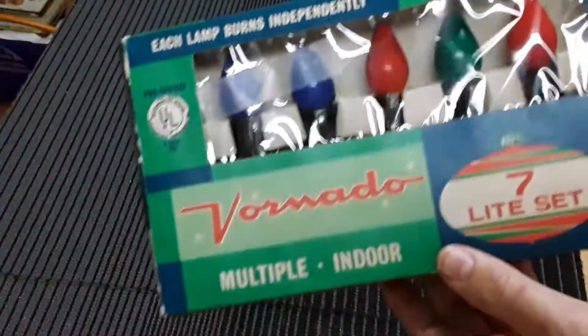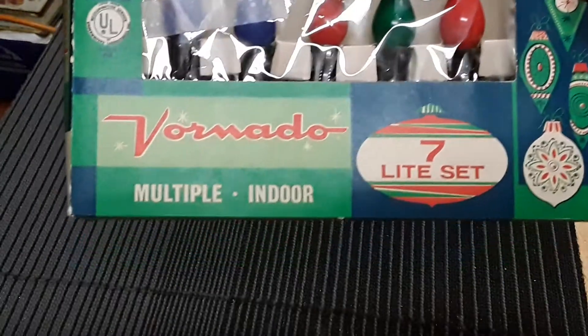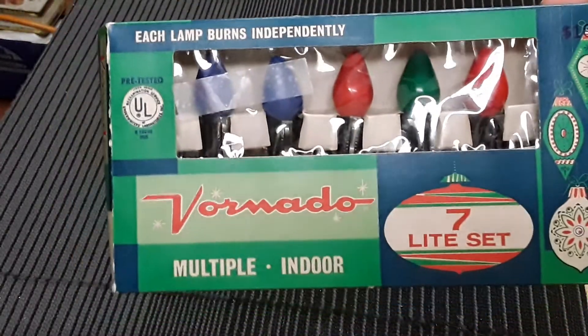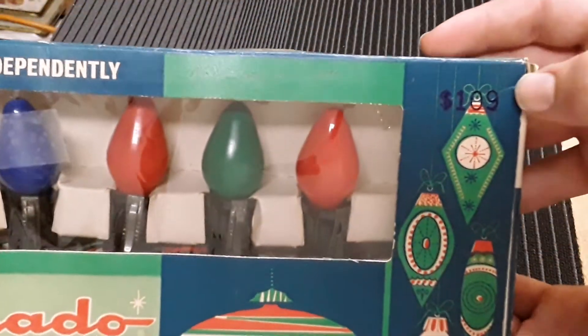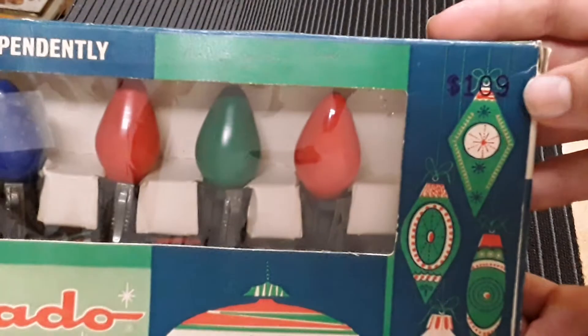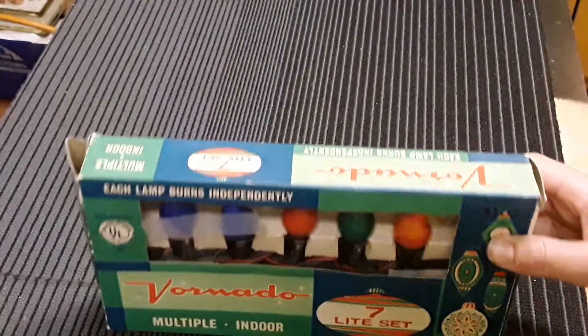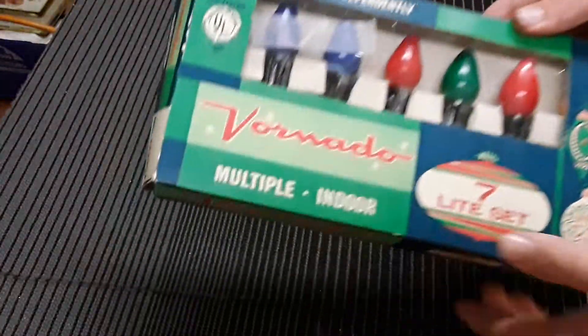The year on these is actually 1945, and there's the price that it was back then - a dollar nine for this whole box of lights back in 1945.